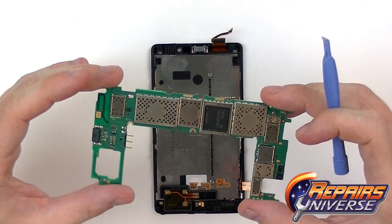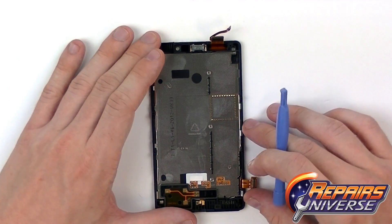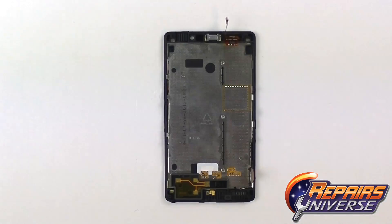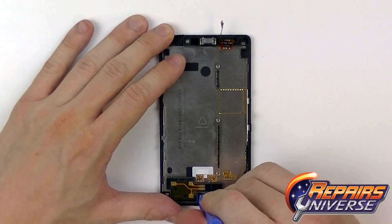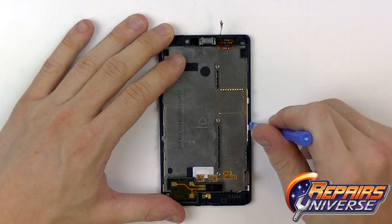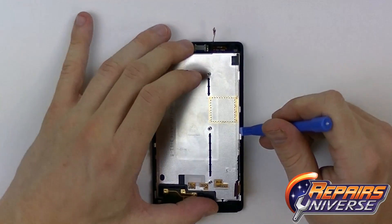There's a look at the motherboard on each side. Now that we have the motherboard removed we just need to remove the LCD screen from the front housing. To do that we're going to use our safe open pry tool and work our way around this metal housing here.